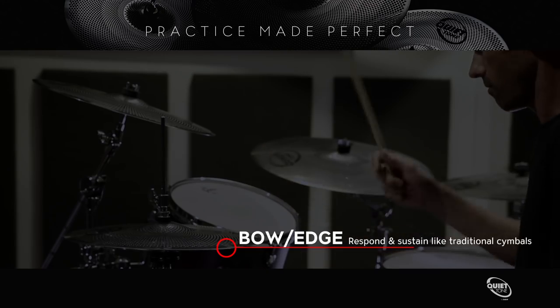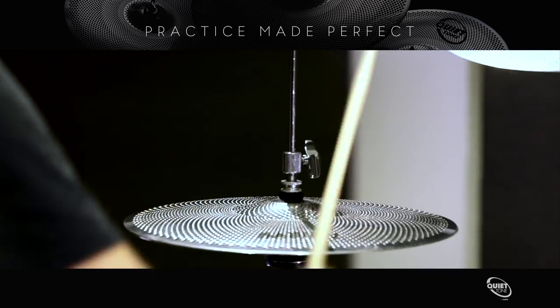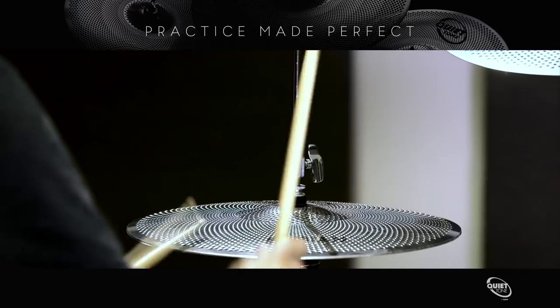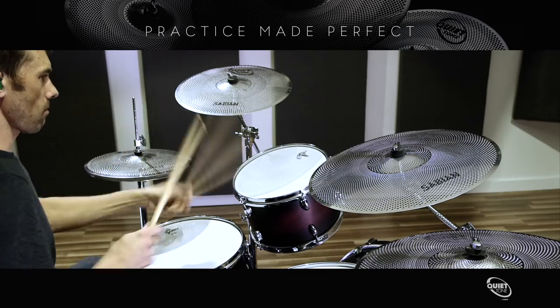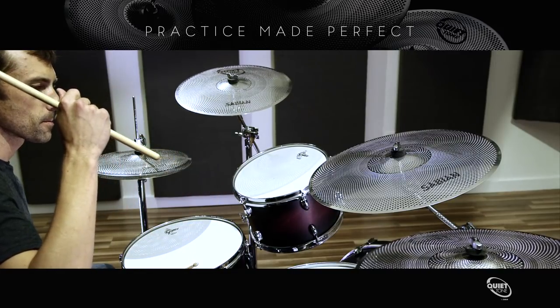Because other practice cymbals often sound muffled and provide little to no sustain, drummers tend to hit them much harder, causing breakage and, worse yet, a non-true-to-life practice situation. Quiet Tone cymbals are designed to remedy this problem.